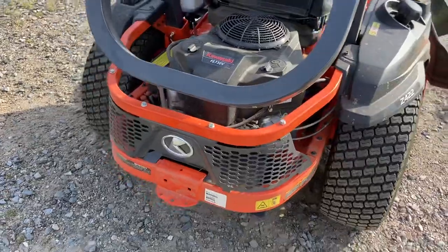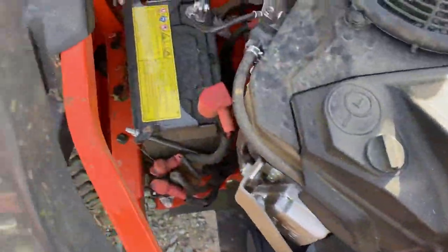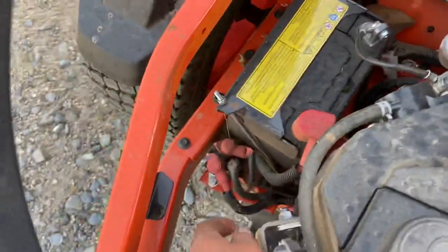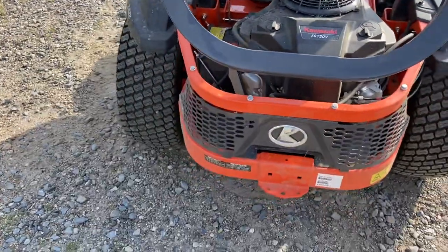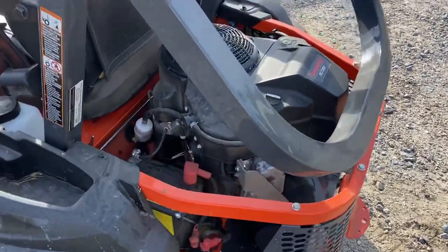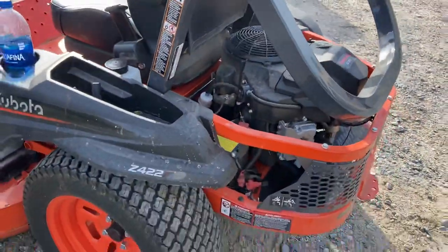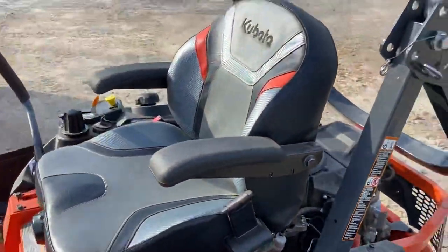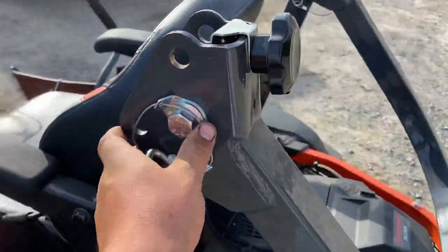The back of the Kubota is way more open, exposing more stuff compared to the John Deere, but therefore also making it easier to get to everything. The battery is very secure and easy to get to, and the solenoid is easy to get to as well — way easier than on the John Deere. Overall, I'm very happy with the mower. Raising and lowering the hood is not a hard task whatsoever.